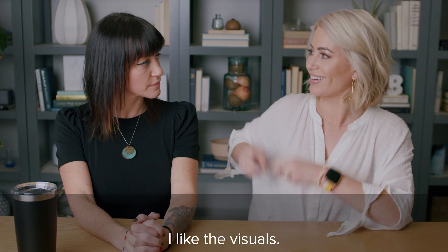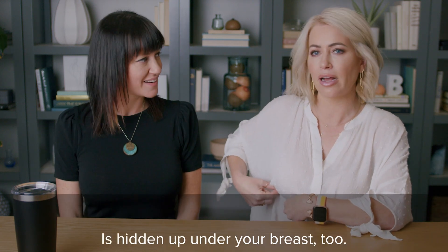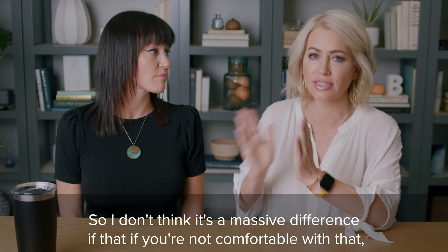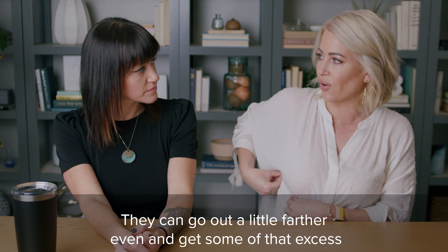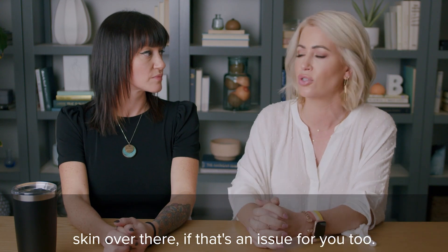That extra little anchor part is hidden up under your breasts, so I don't think it's a massive difference if you're not comfortable with that. And with the anchor lift, they can go out a little farther and get some of that excess skin over there if that's an issue for you too.